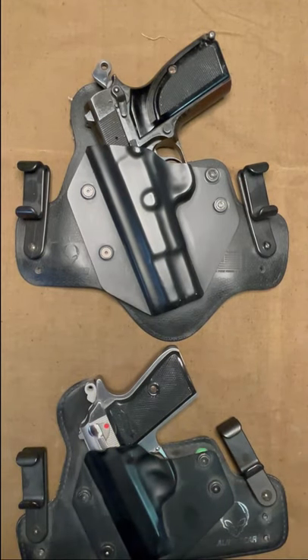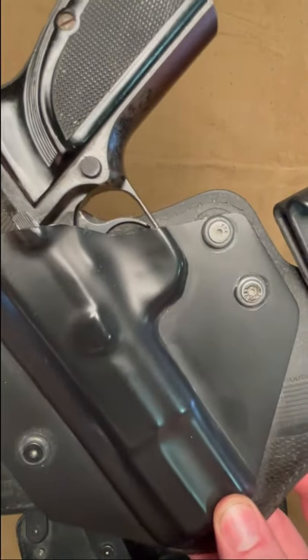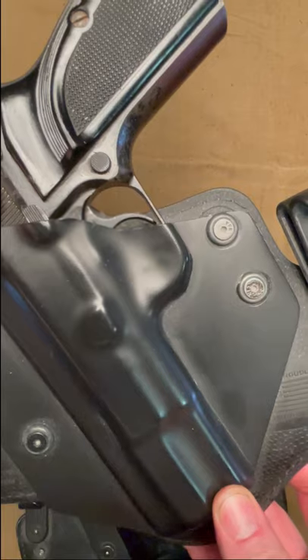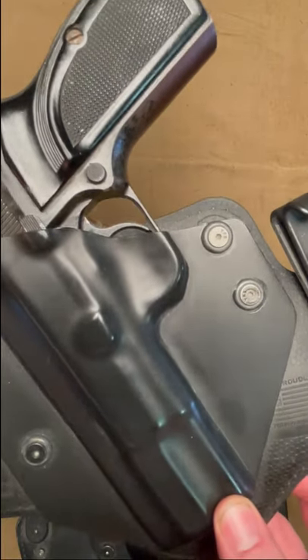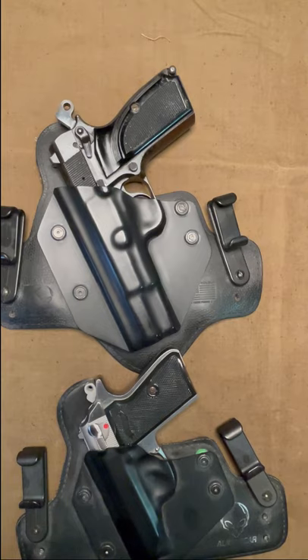And the biggest drawback to me is on this full-size Browning High Power — see that little space between the top of the Kydex and the trigger? That should not be there on any holster. Now, what are the chances that the safety will be knocked off and something gets in that small space and engages the trigger? Very slim, but that is not something I like to see, and that's why I no longer use Alien Gear Holsters.